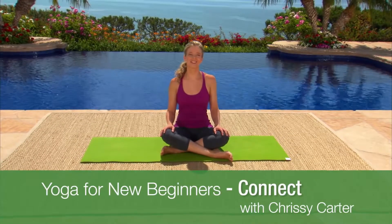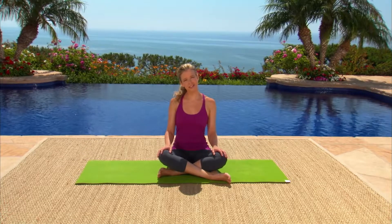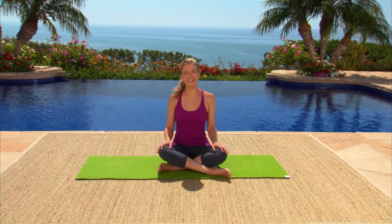Welcome to the first practice of this series. In this sequence we're focusing on connection with our breath, our movement, and ultimately with ourselves. You will learn some of the fundamental postures of yoga and we'll begin to connect them with your breath. Let's begin.